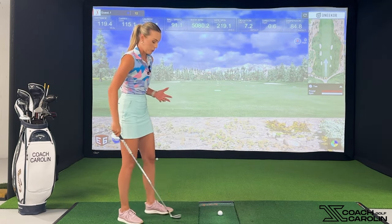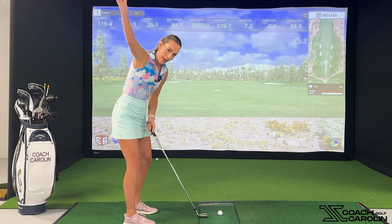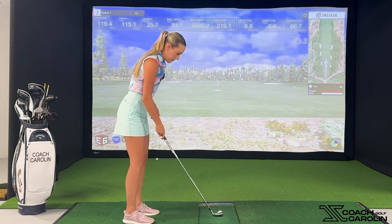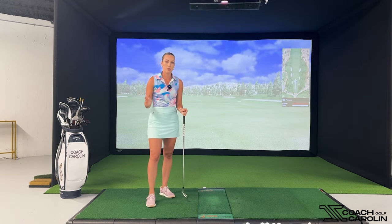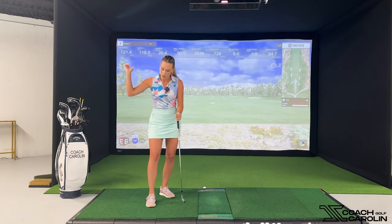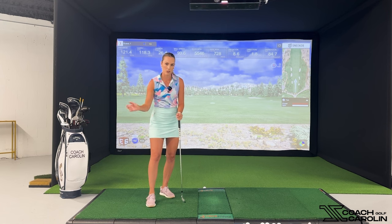So let's hit a couple of shots with this wide-to-narrow feeling in your swing. This should already really help you feel the difference between what you've been doing before — casting the club — versus actually bringing it down much more narrow to your body with a lot more angle to it.